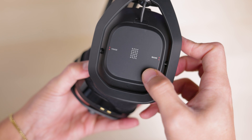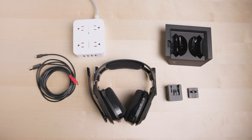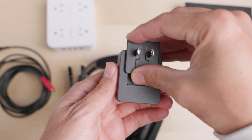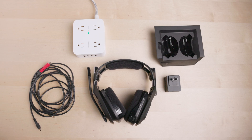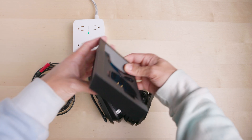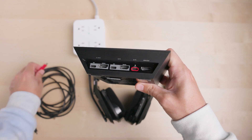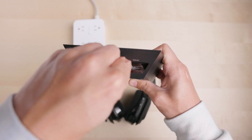Now let's set up your A50X Multi-Platform Lightspeed Headset and Base Station. The first step is to connect your A50X to power. Attach the plug to the power adapter. Connect the red USB-C end of the combo cable that came with your A50X to the red marked USB-C port on the base station.